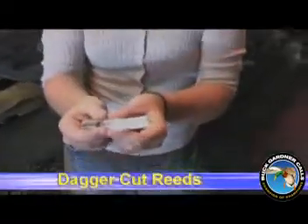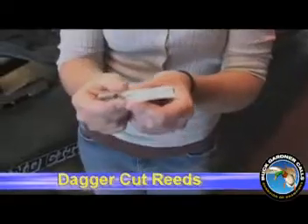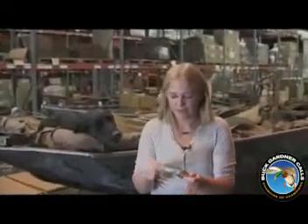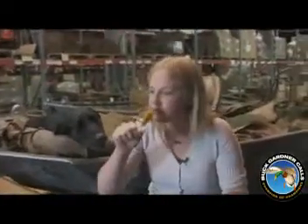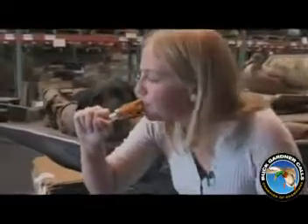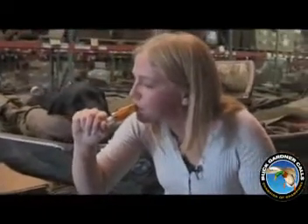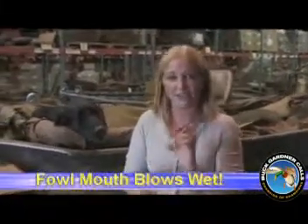Next thing about this call: the dagger cut reeds. These dagger cut reeds allow for a simple, easy feed call even when the call is wet. See how easy it is to blow. All that spit in there and it will still blow.